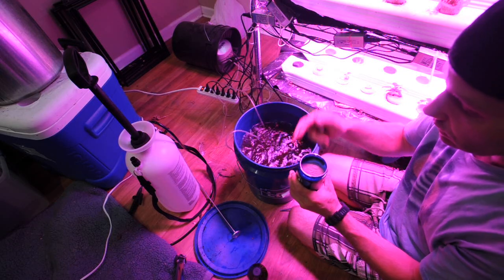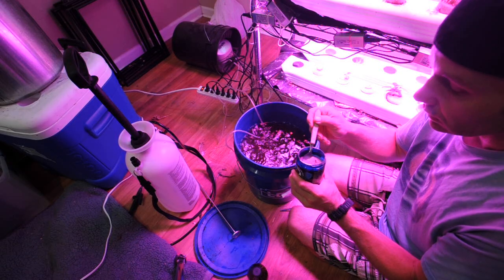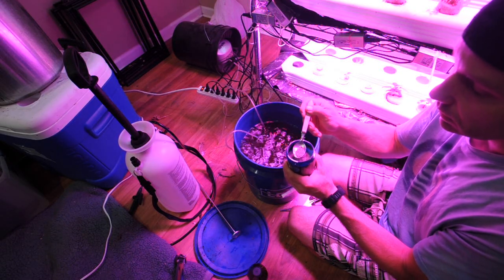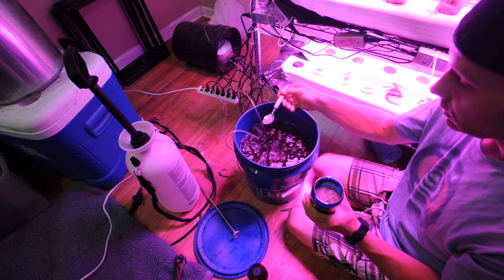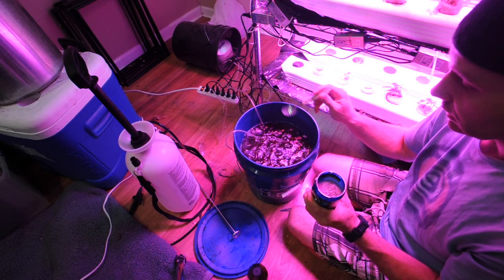What I'm going to do is take a dry spoon — a dry spoon is very important. It only takes a very small amount. These are spores, millions of spores. So we're just going to add just a little bit in here, and that's really all it takes.